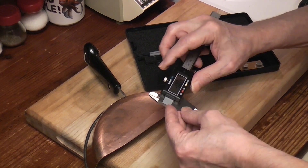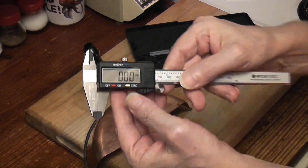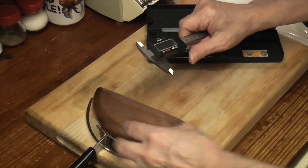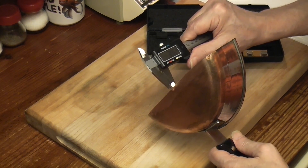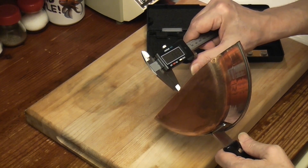We've got to make sure it's at zero. We're going to zero it out. Now, let's measure this baby. We've got to go right to the edge. 1.3 — 1.3 millimeters.